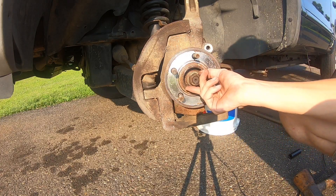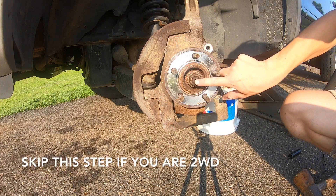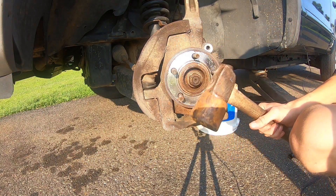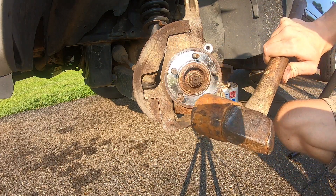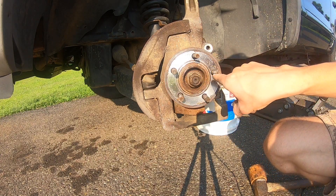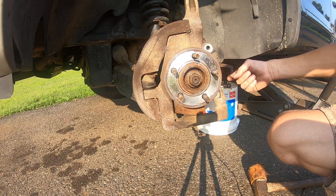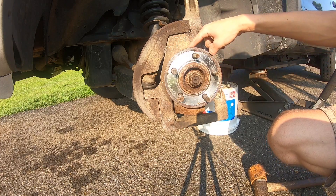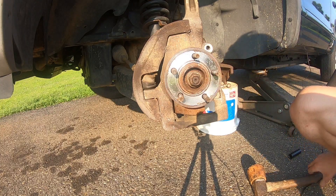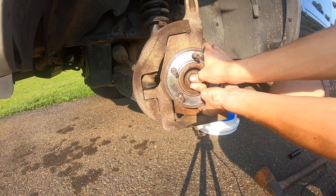Next, remove our axle nut almost all the way, then thread it back on so the face of the nut is even with the face of the axle shaft. Take a dead blow mallet and hammer on the front of that — it's going to push our axle shaft back through the hub assembly. Once you get it pushed through, you get better access to the three 15 millimeter bolts that hold the hub assembly in. Get it nice and flush, start hitting it, and as you can see it comes nice and loose.